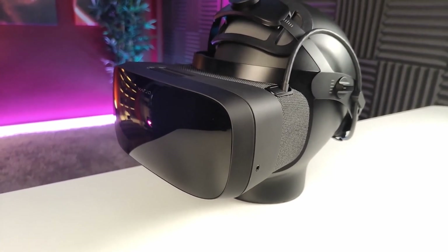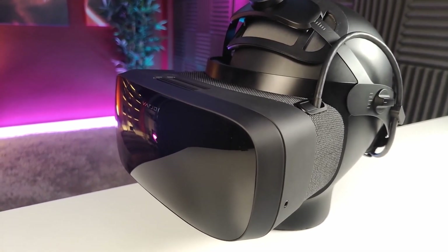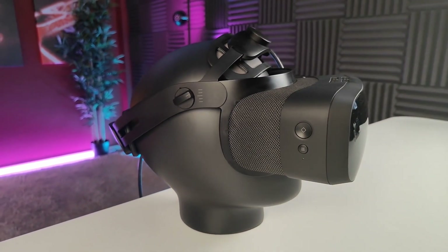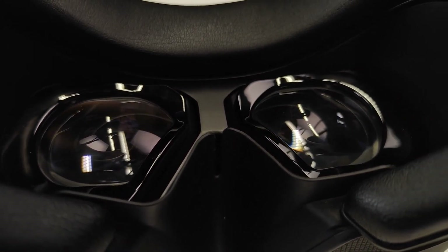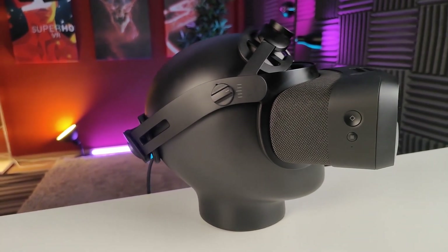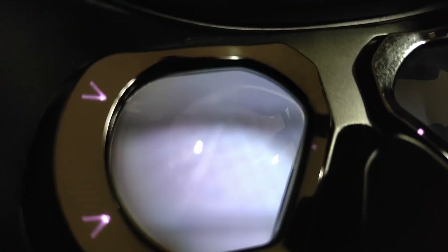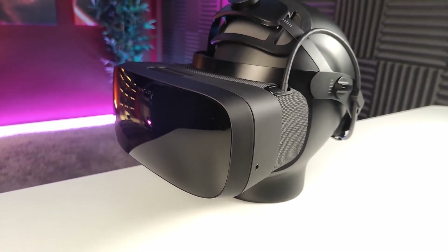The Varjo Aero is the king of clarity in virtual reality. This headset has simply the sharpest visuals that consumers can get in VR right now. However, it did still have some problems with distortions and warping at the very edges. Now with software version 3.5, this has improved a lot, and in this video I'm going to show you through-the-lens comparisons of before and after applying that update. At the very end I will let you know how you could win the Varjo Aero, so absolutely stay tuned and watch the whole video.